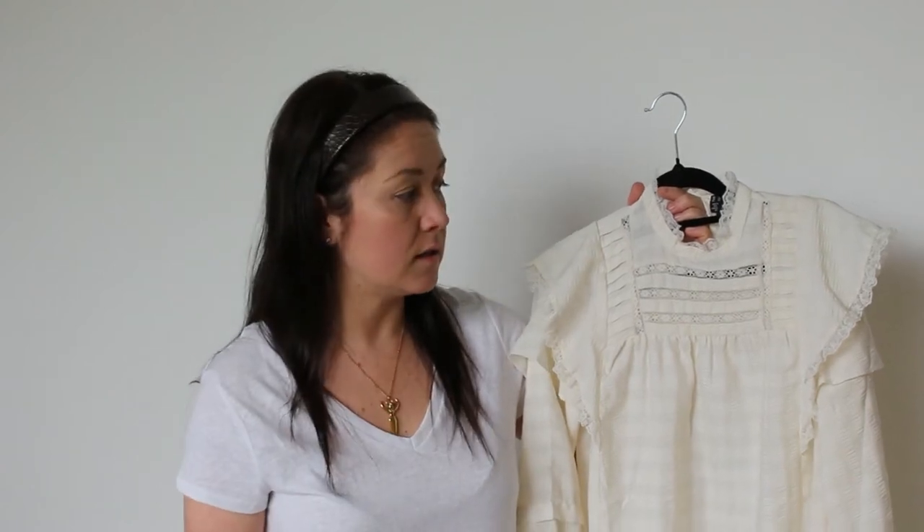I can't remember exactly what I paid for it — I think it was around eighty to ninety dollars. I'll pop the link in the description below so that you can see the dress. It's still in stock which is fantastic.